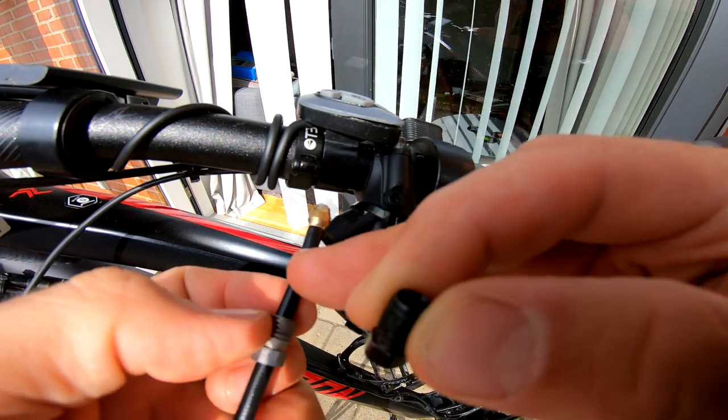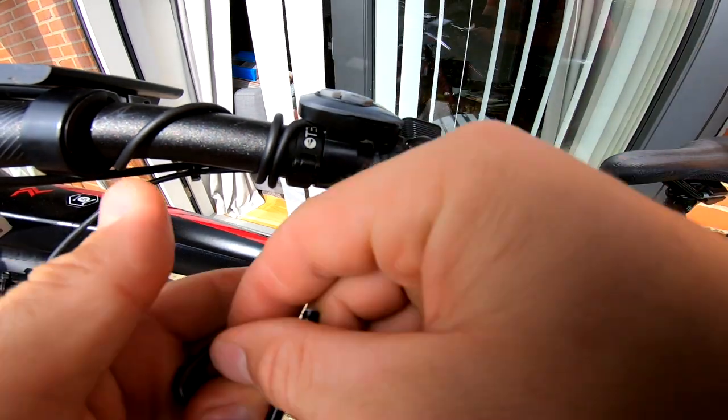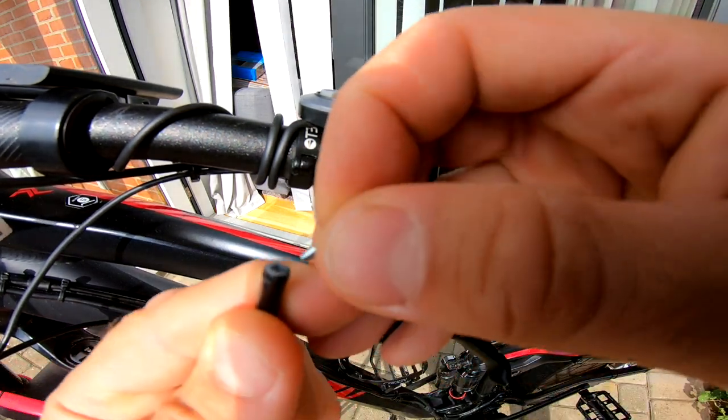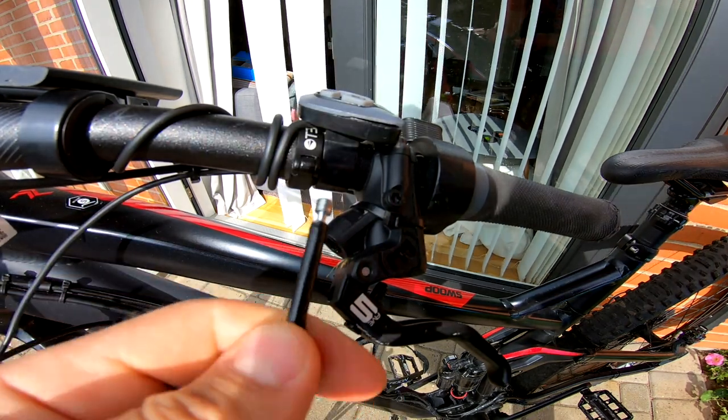Step 4: cut the hose. Take this fitting, put it on the hose, and slide it all the way in. You can use a tool provided in your bleed kit to help with this.